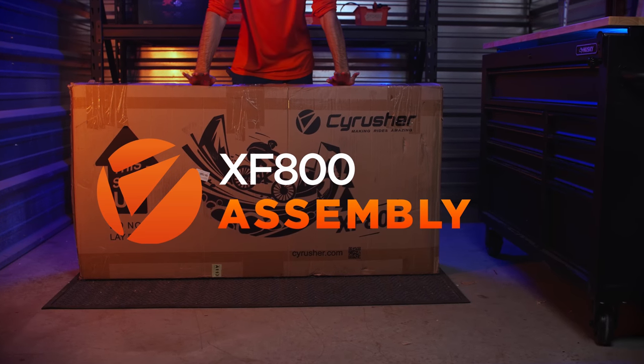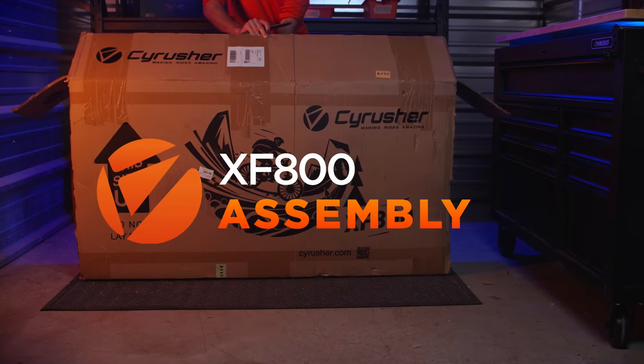Welcome back to SciRusterTV. Today we're going to go step by step in assembling your brand new XF800.